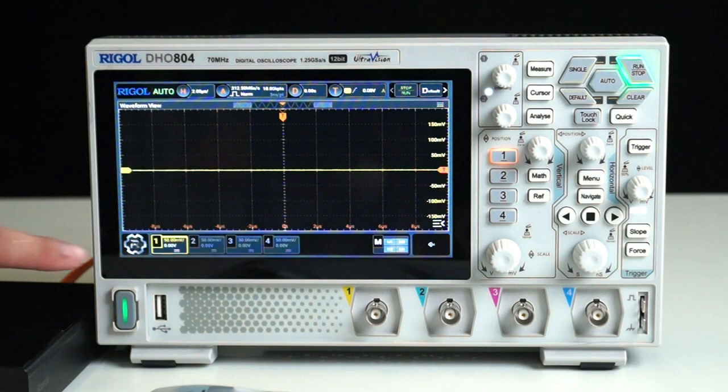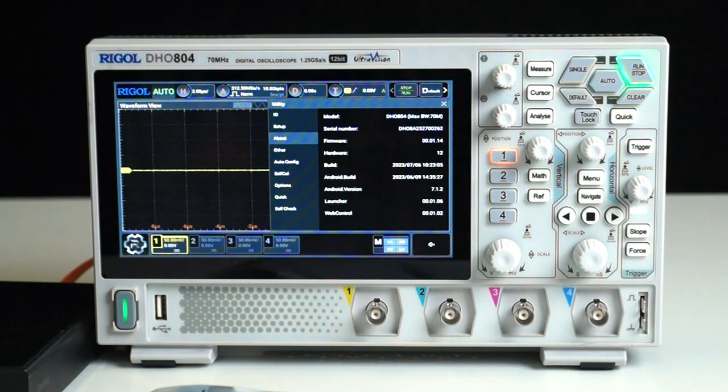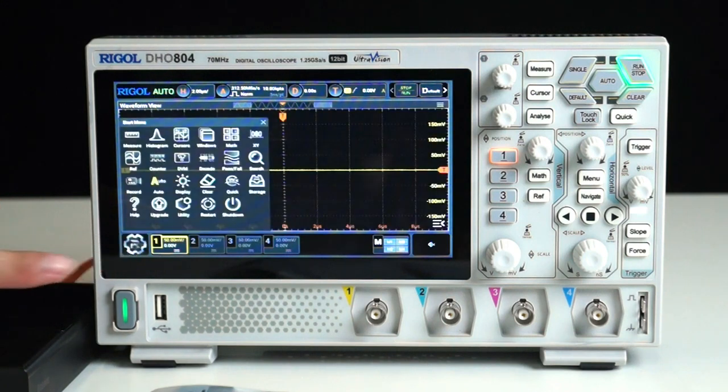Let's take a quick look at the product information. Click on the Start menu in the bottom left corner, navigate to Utility, and find About. Here you can see that the product model is DH0804 and its maximum bandwidth is 70 MHz. Below that, you'll find the serial number and firmware information. Going back to the Start menu, the oscilloscope comes equipped with various measurement functions like Measure, Histogram, Math, Ref, Decode, and Record — catering to the diverse testing needs of engineers.